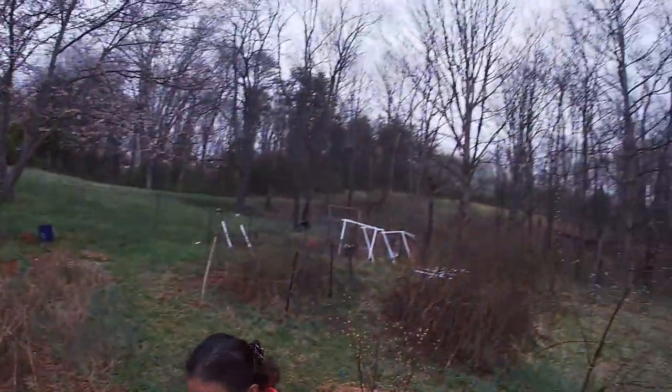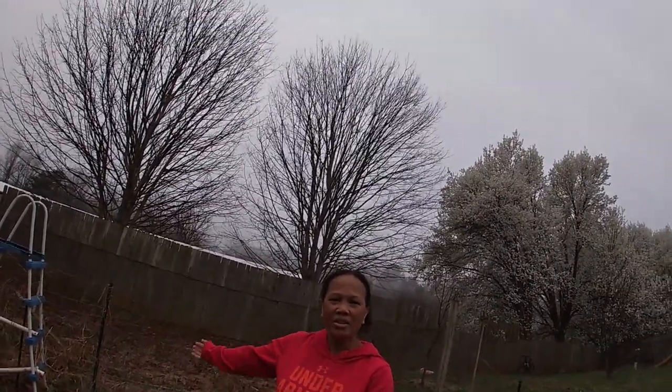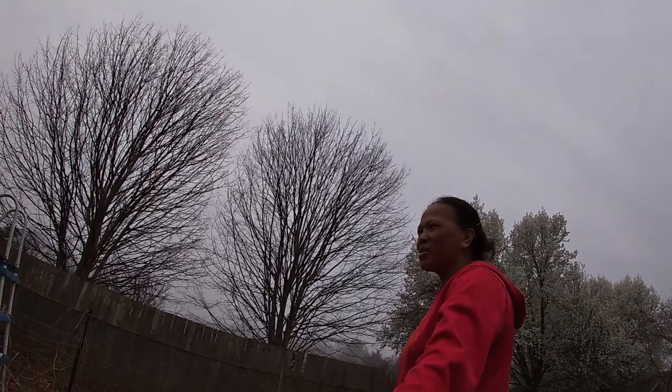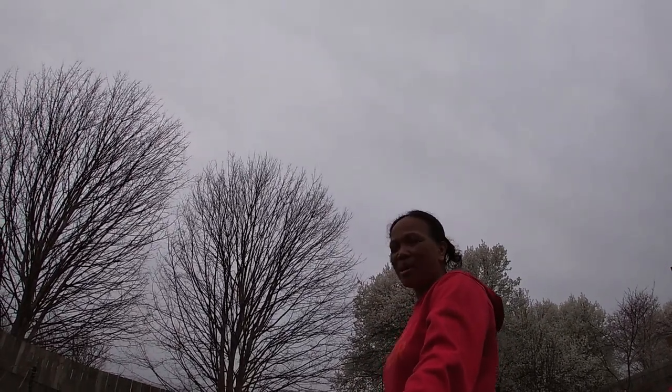Here are the shots of the garden. Thank you everyone for subscribing to my channel. I've almost reached 2000 subscribers, but my watch hours are always low. I still upload content — sharing what I'm doing here, documenting my everyday life, my cooking, and showcasing my garden.